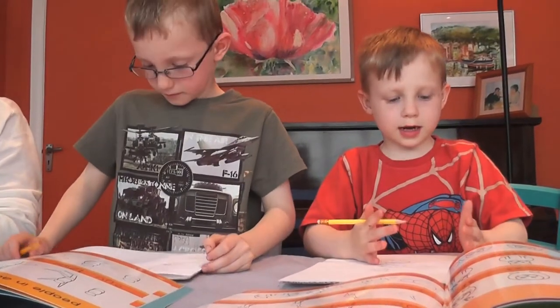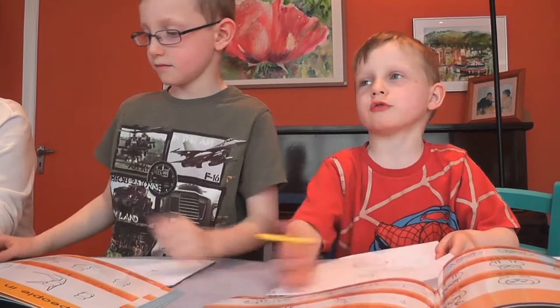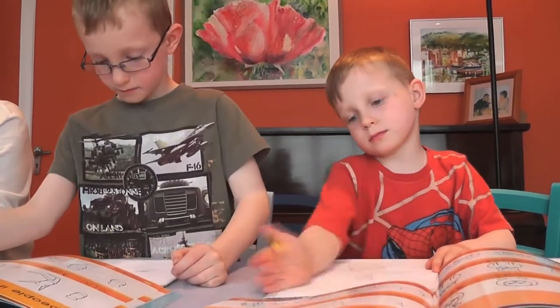See, it's like magic, isn't it? It shows you exactly how to draw it, and it shows you the steps how to draw it. Did you find it easy?